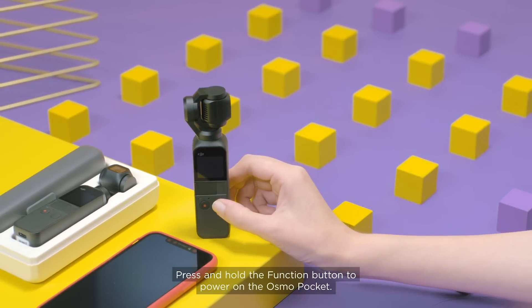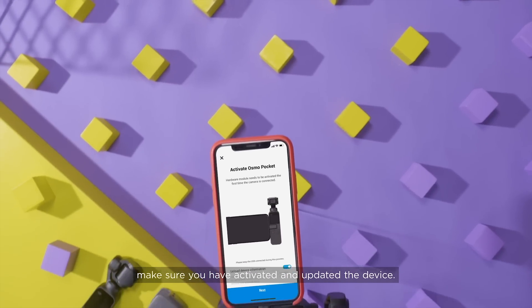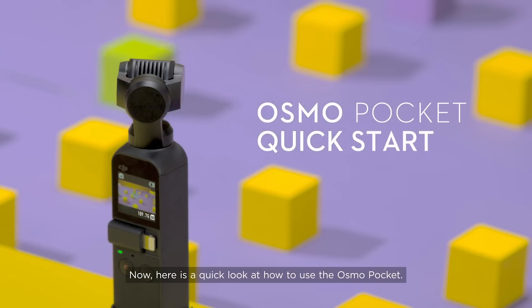Press and hold the power function button to power on Osmo Pocket. Before using Osmo Pocket for the first time, make sure you have activated and updated the device. Here is a quick look at how to use Osmo Pocket.